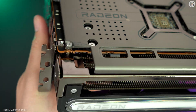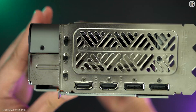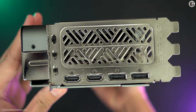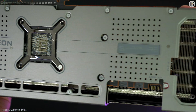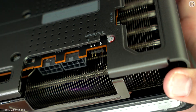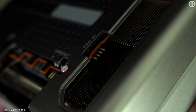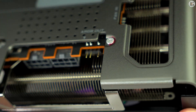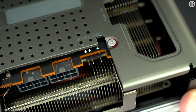We're about to test whether the Radeon RX 7900GRE lives up to its reputation as one of the best GPUs for 1440p gaming. It features 5120 stream processors, 80 compute units, 80 ray accelerators, and 160 AI accelerators. It boasts a boost clock speed of 2245 MHz and a game clock speed of 1880 MHz. The RX 7900GRE also features 16GB of GDDR6 VRAM on a 256-bit memory interface.